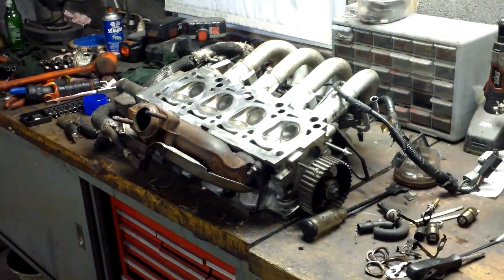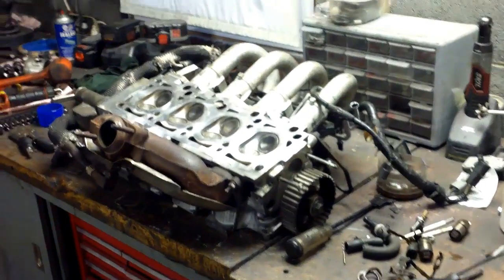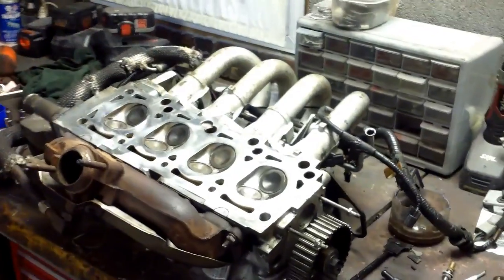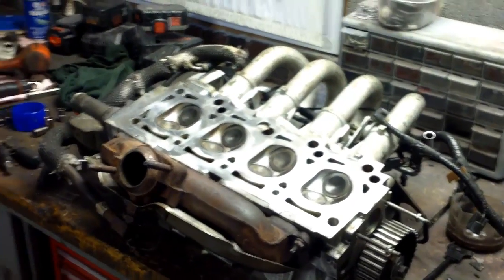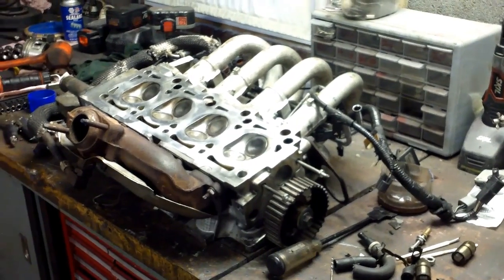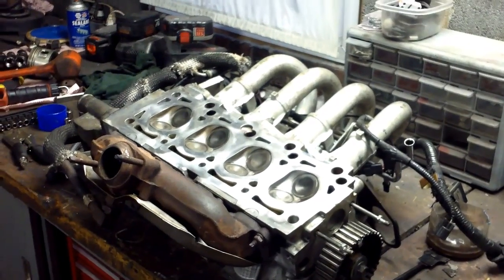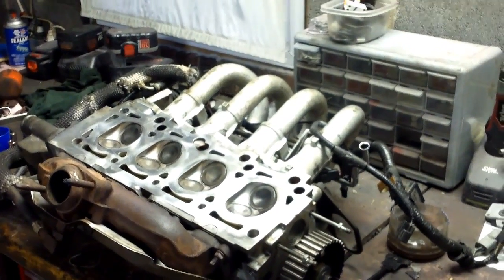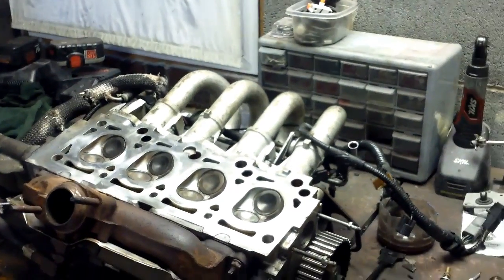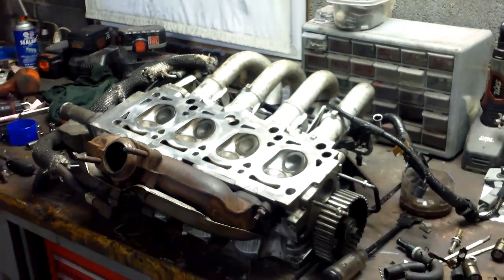I just got the cylinder head back from the machine shop. I was running so far behind I had to pay somebody a little extra to put the valve seals in for me, inspect the valve guides and clean up the head. Sorry I couldn't cover that for you. Sometimes you got to do what you got to do. The deck is true — they didn't have to machine it at all. All the cam journals look good, valve guides look good, and they said the seats all look good. They couldn't guarantee the valve seats no matter what, but as far as they were concerned the seats look fine. So we're going to take our chances.